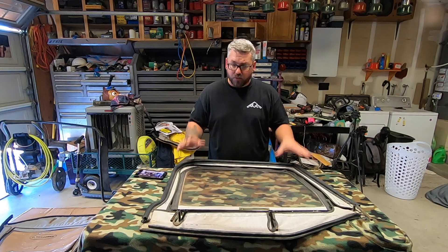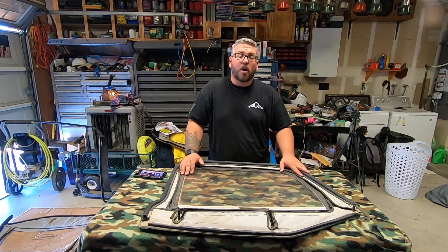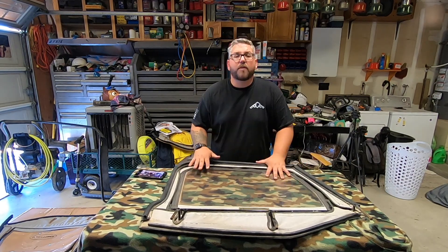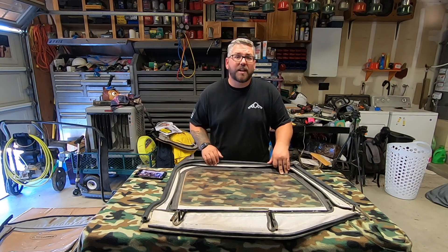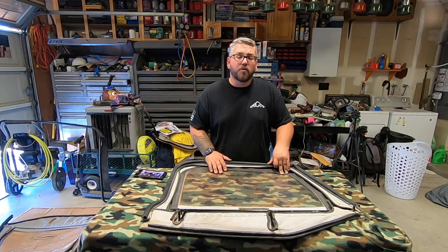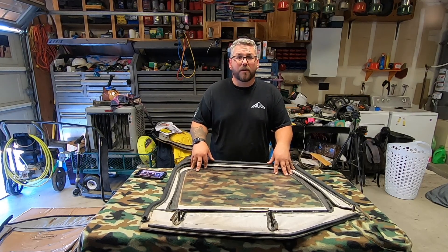The first thing we need to do is remove the old door skin from the frame. This one has already been replaced in the past, so it's all pretty much velcroed around. If it's still the way it was from the factory, chances are everything is sewn in place and you're going to have to cut out the stitching, or just completely cut off the windows themselves and then remove the frame. So first things first, I'm going to go ahead and remove the skins off of this window frame.